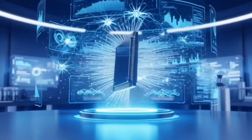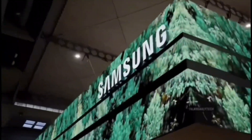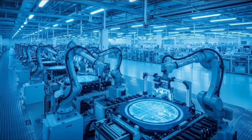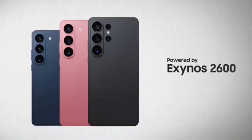Remember the Exynos 2400 E from the Galaxy S24 FE? The E version basically meant a slightly optimized or efficient version of the main chip. So if Samsung releases an Exynos 2600 E, it'll probably be for more affordable or compact models where they need to balance power and heat.